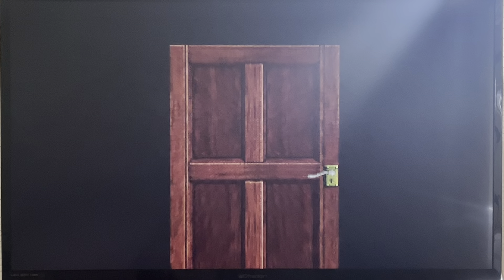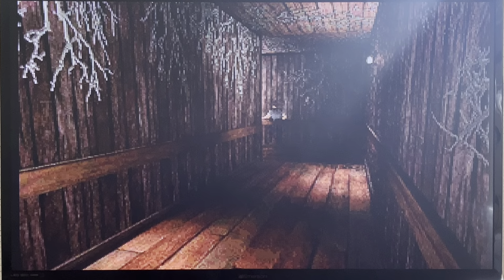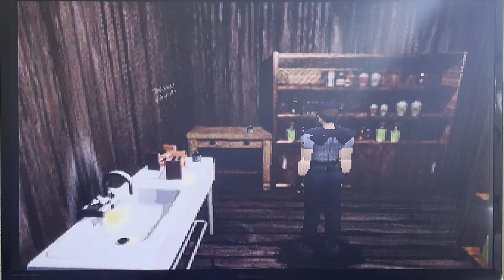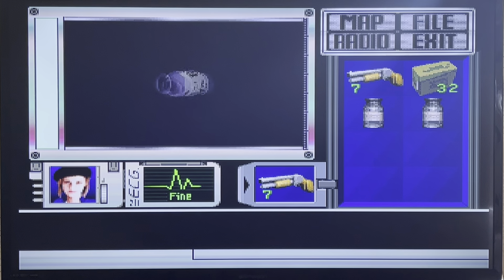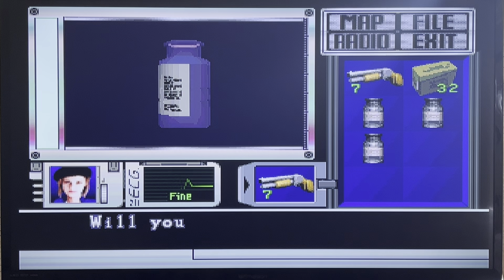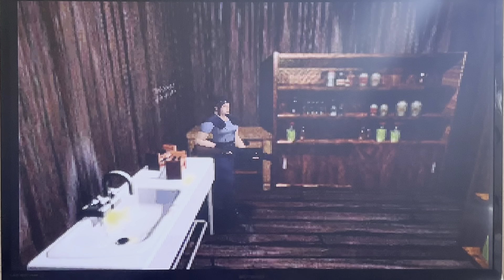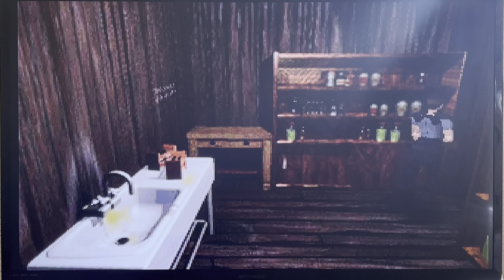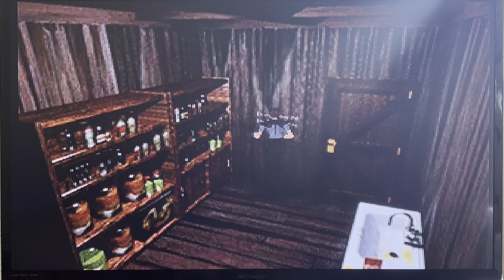I'm gonna go back here - I forgot we got to do some chemical mixing. Let's finish picking up the bottles. I guess let's start from there. I don't know how many there are. There's another one right here - it's number four. I don't want to mix anything yet. I think that's all the bottles I'm supposed to have.